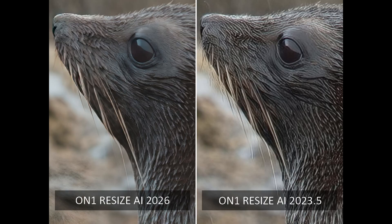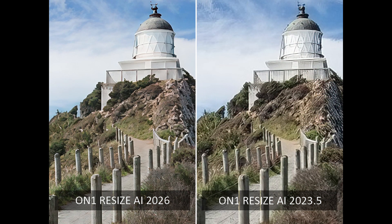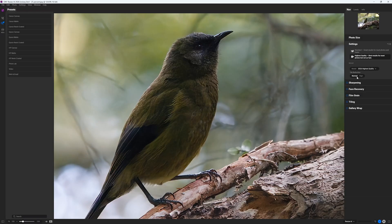So what is new in On1 Resize AI 2026? Well, Resize AI features a vastly improved AI upscaling model, delivering superior results compared to the previous version, On1 Resize 2023. Specifically, you can choose between a lightweight AI model for faster but worse results or a slower model that prioritises image quality. You can also specify whether your photo is of a standard or high standard of image quality and Resize AI will react accordingly.